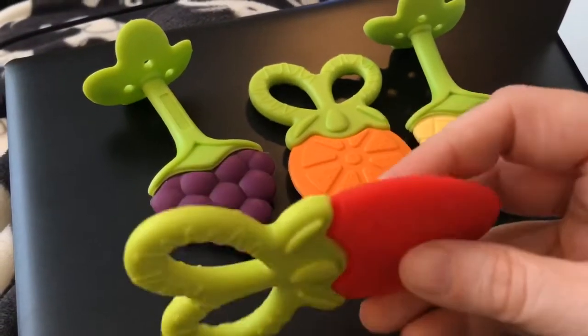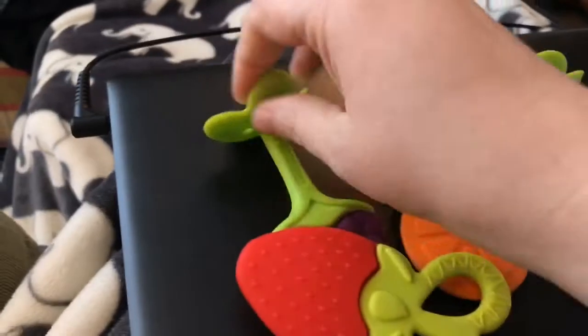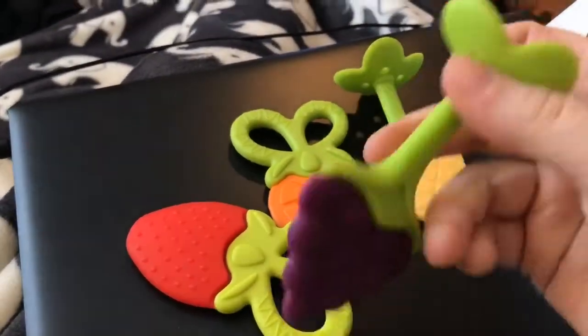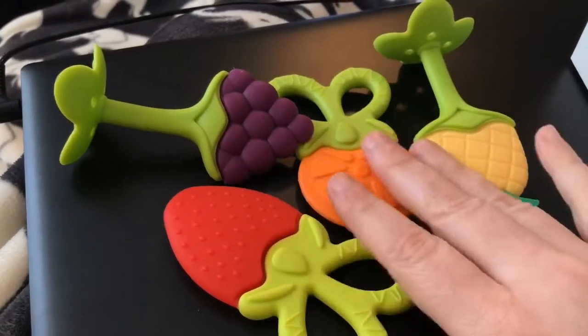These are really thick so they shouldn't have issues with being bitten through. I love these little areas where small hands can hold them. They're soft and almost like a little fidget toy while they're teething, and they're fun and bright — babies will go for these because they want to put everything fun and bright in their mouth.